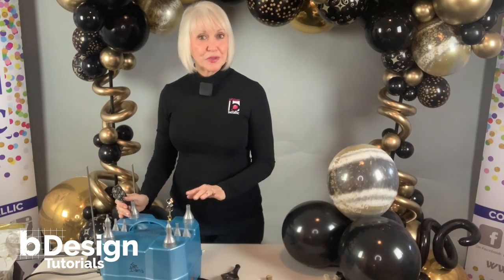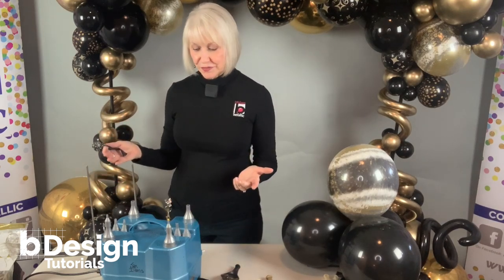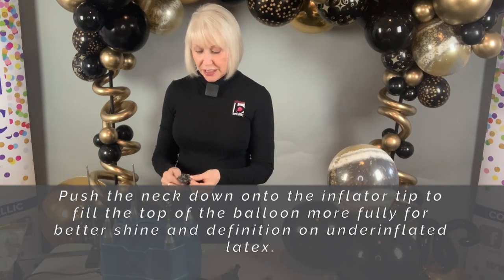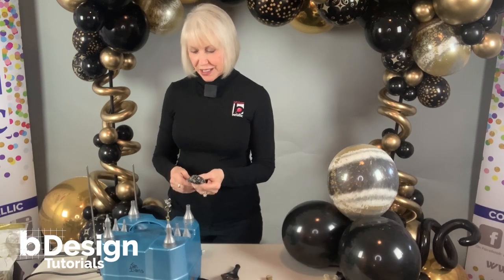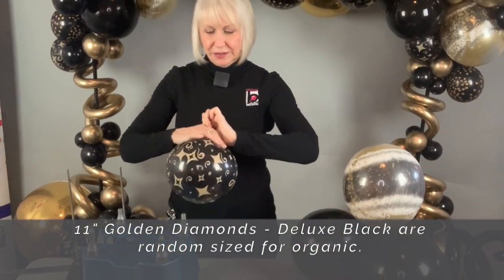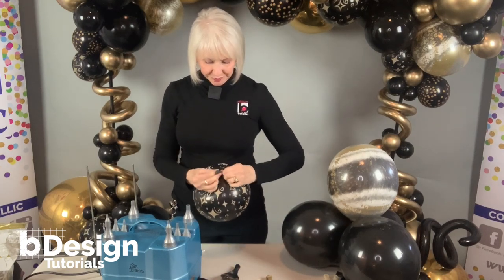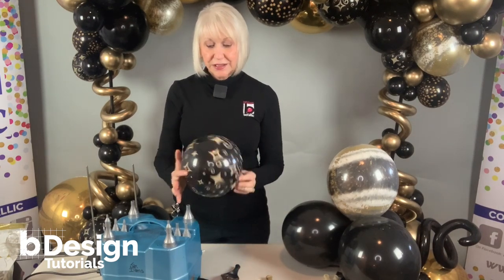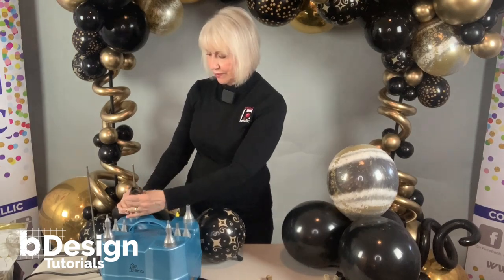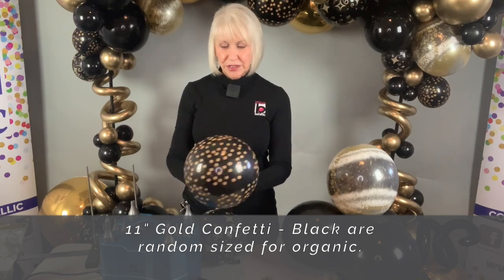I'm using Premium Balloon Accessories Cool Air 4, which is a bonus because it has a foot pedal which leaves my hands free and has a lot of power. I'm going to use it to inflate the printed balloons to show you how to get the best effect out of that print. It's going to give me more shine and the print looks bigger. Same with the confetti — push it down and force the air into the top part rather than letting it start at the bottom.